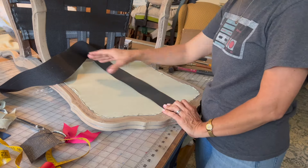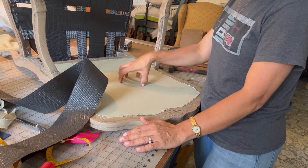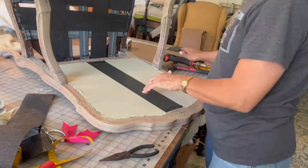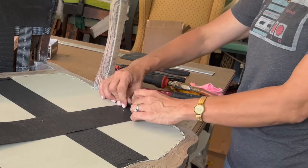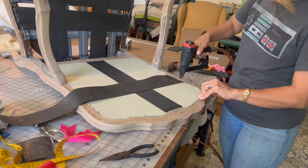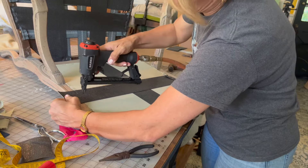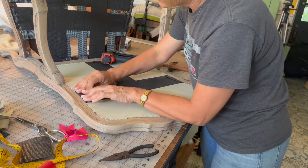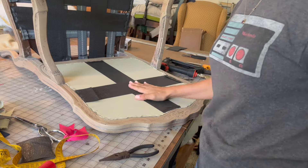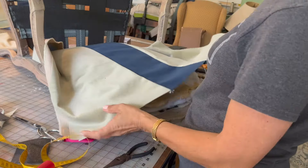The next step is to reinforce the back a little with straps — just one single cross — so that when you're leaning against the back it's not just the velvet holding the pressure. You don't just staple the strap flat; you fold it so it has more strength, pull it real tight, put in a couple of staples, then fold it over and go all the way across. That reinforces it nicely.